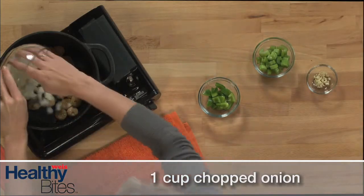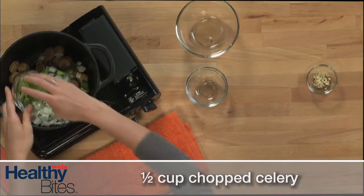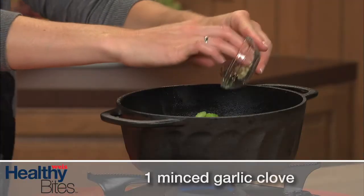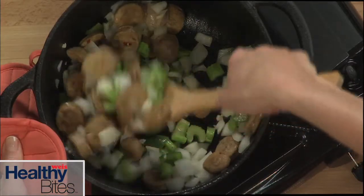Next, add the onion, green bell pepper, celery, and garlic. Cook, stirring occasionally, for about 8 minutes until the vegetables are tender.